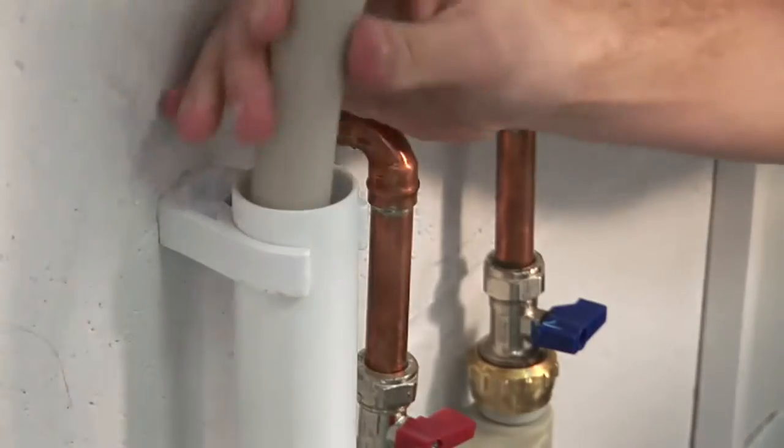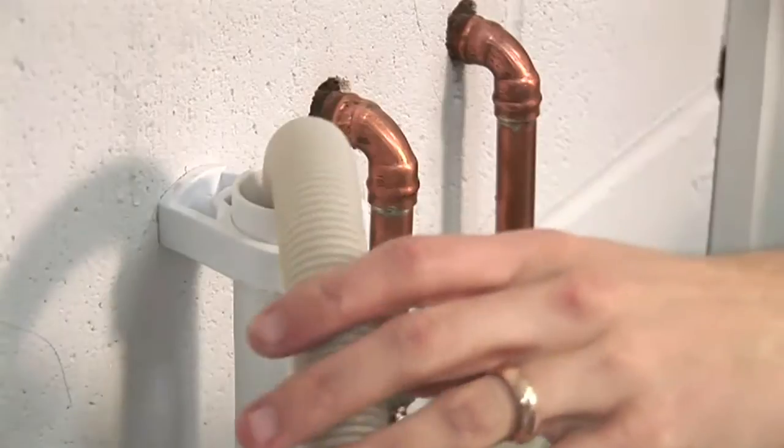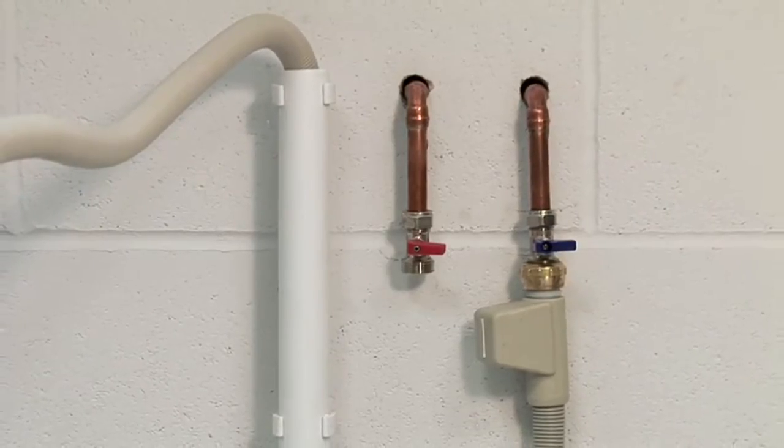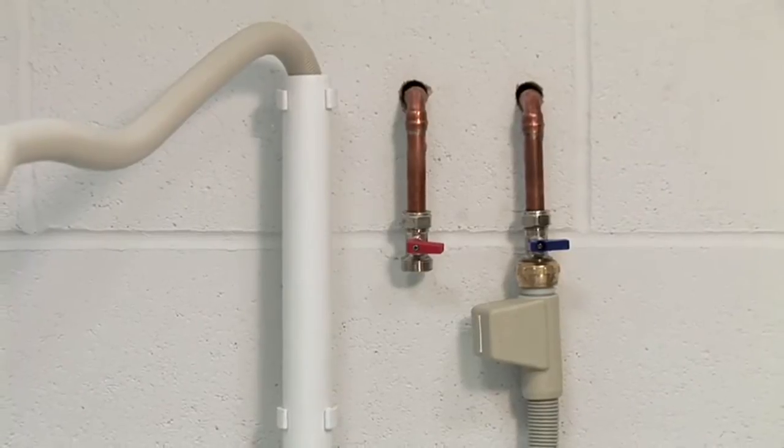Then put the waste drain hose into the waste pipe here. If either your isolating tap or drain pipe are not present or are in the wrong place, speak to a plumber before installing.